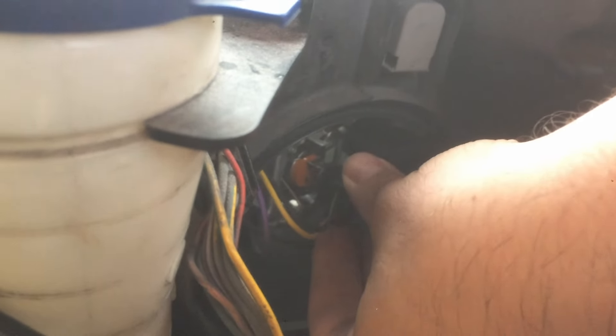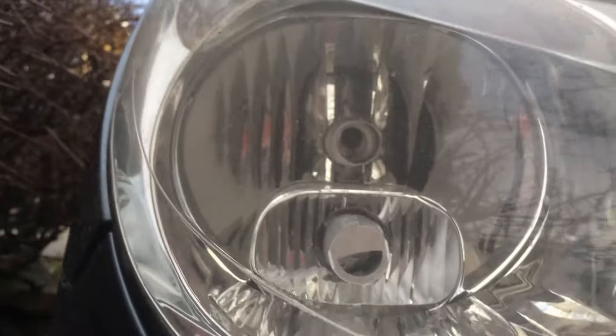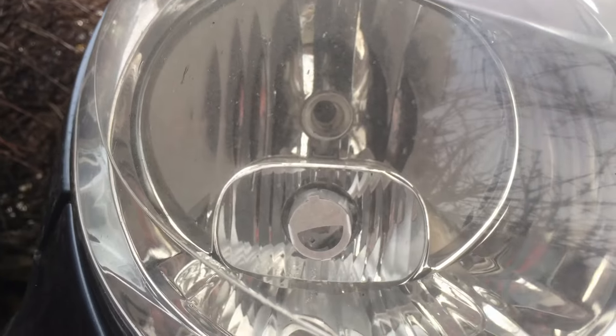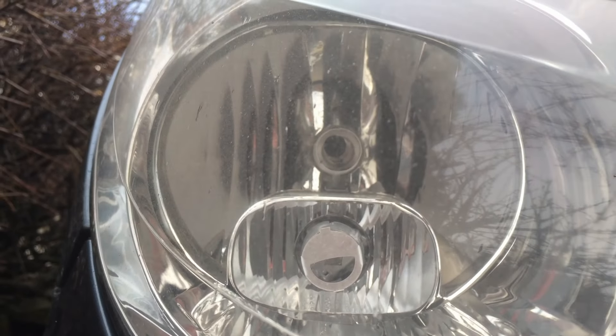Let's install it the correct way. Turn it 180 degrees, lock it, and put the electrical cable back on. You can see that now it doesn't touch the outer ring — that's basically what you want.